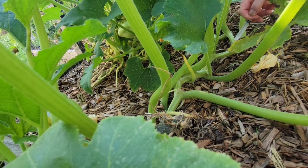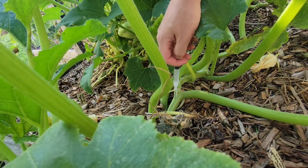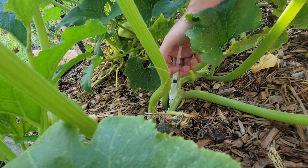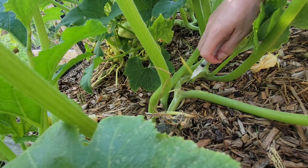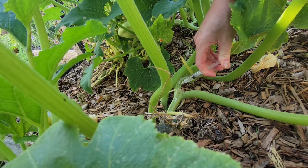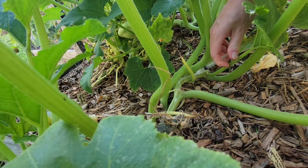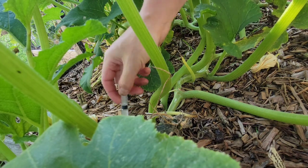I hope it goes without saying, but please be careful — don't poke yourself. BT is 100% safe. It's not going to harm your plant, and it's not going to transfer to the squash that you eat. I'm not recommending you drink the stuff — please don't — but it is only going to impact grubs and caterpillars.